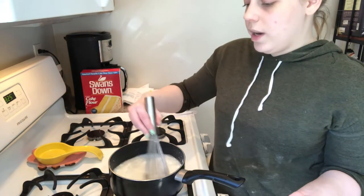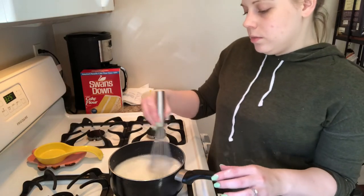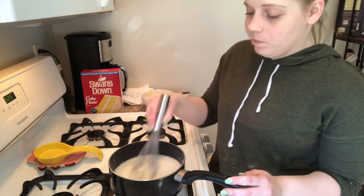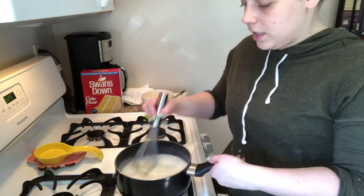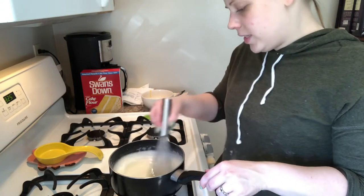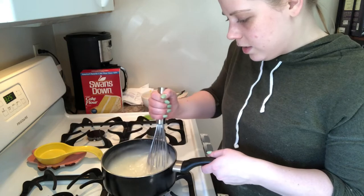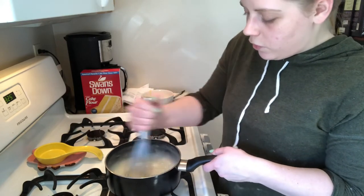We need to stir this constantly because we don't want it to burn — it has sugar in it which makes it susceptible to burning, and it's also going to get really, really thick, like glue. You just don't want anything to stick to the bottom, so we're whisking until it comes to a boil. It's starting to thicken up — I can feel it. See how bubbles are coming up? This is boiling — we're cooking it for just a few more minutes.